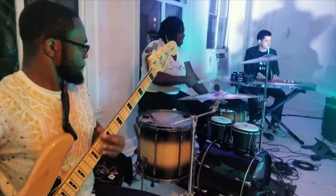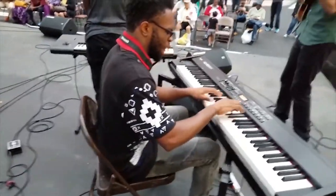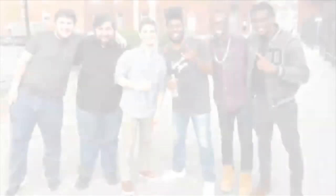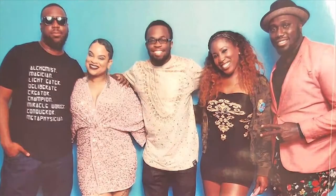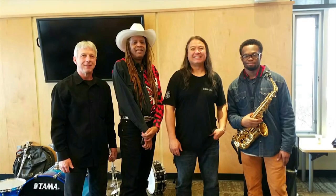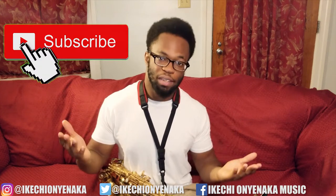First things first, in case you're new to the channel, my name is Ikechi Ongenica. I'm an alto saxophonist, multi-instrumentalist, and performing artist from Upper Darby, Pennsylvania. My goal on this channel is to become the next big music legend to make it out of the Philadelphia music scene. I post vlogs, performances, concerts, song tutorials, covers — you name it. So if that interests you, please make sure to subscribe to my channel.